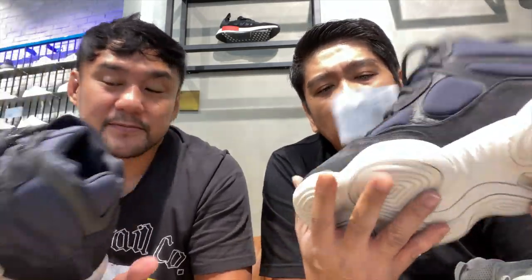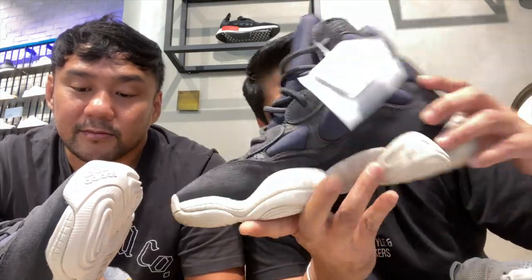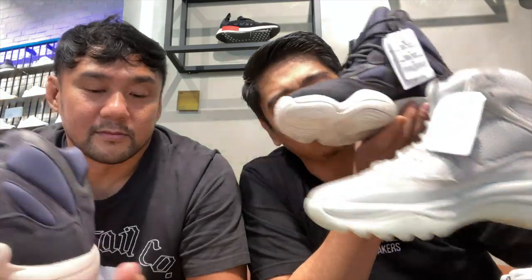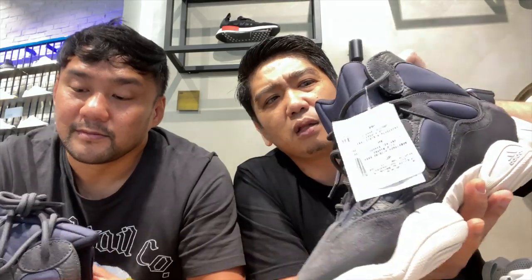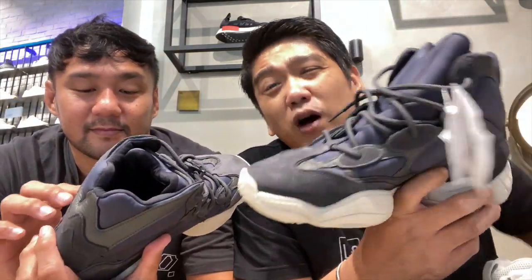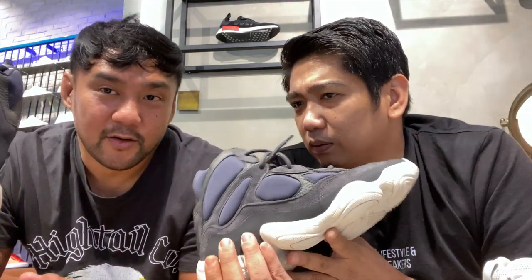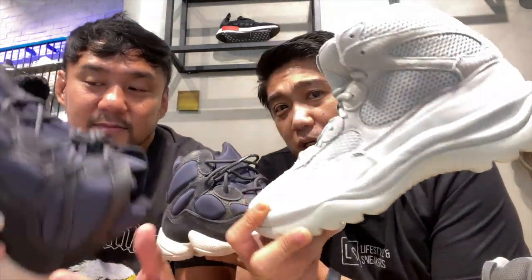I like this a lot, honestly, and I'm even thinking of getting a pair. Although I'm worried it's not gonna be that comfortable in terms of temperature inside, because there's no breathability. This is not as thick as the Desert Boot and not as heavy. However, it's still not breathable, so that's what I'm scared of — that's why I don't want to really pull the trigger on this one. But I almost did. This is definitely more wearable than the Desert Boot.